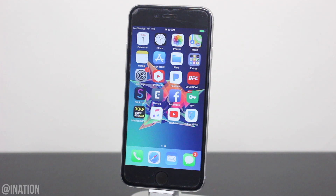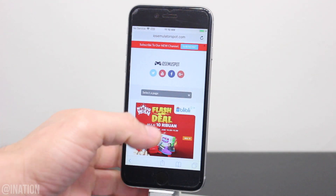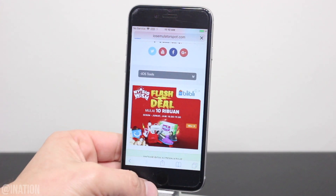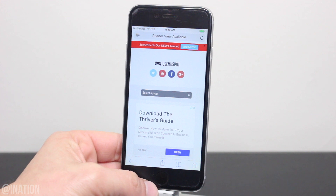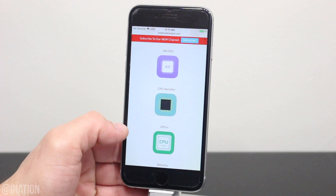There's a lot of apps that could help you, but I put the top 3 on how straightforward they are on my site, just in case you want to try them out. So if you want to check what chip your device is running, open up Safari, navigate to iOS emulator spot, hit the menu tab, and go into the iOS tools section. I'll put the link down below in the description. Once you get there, scroll down a bit, and these are the top 3 applications — you could choose any one that you want.